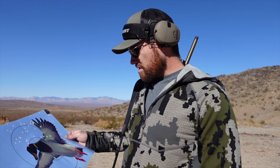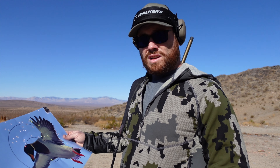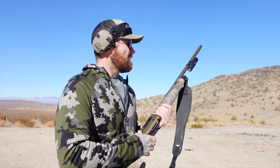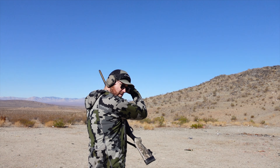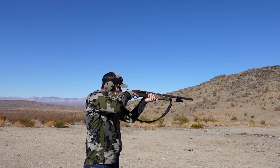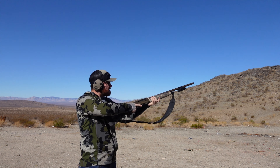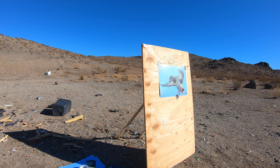This is the Kent Fast Steel 3-inch at 20 yards with the original modified choke. I took my time with the shot and I think this one came out a lot better.